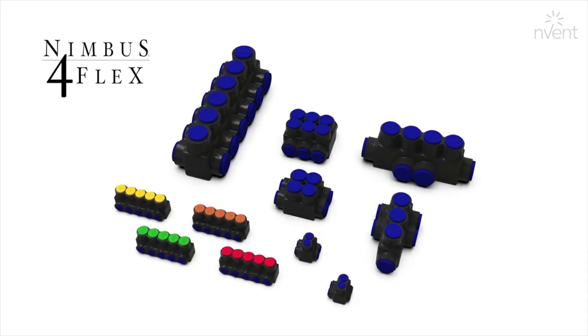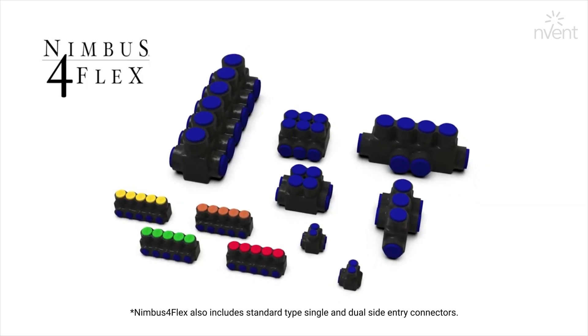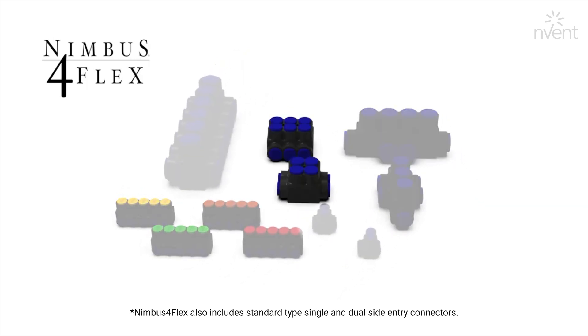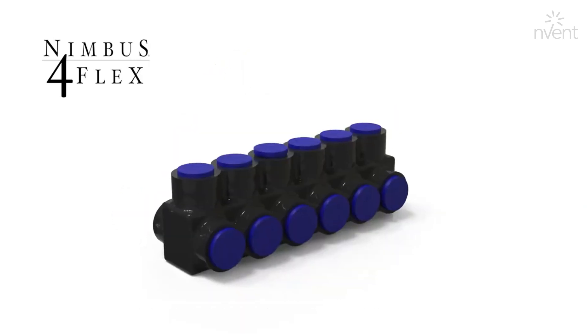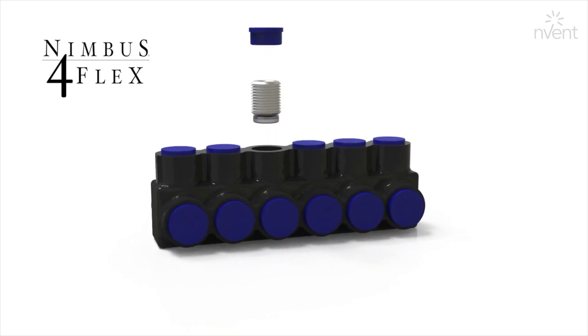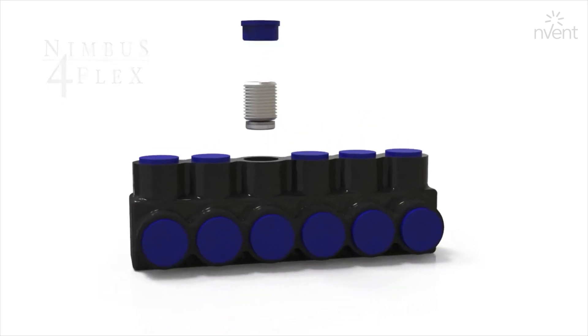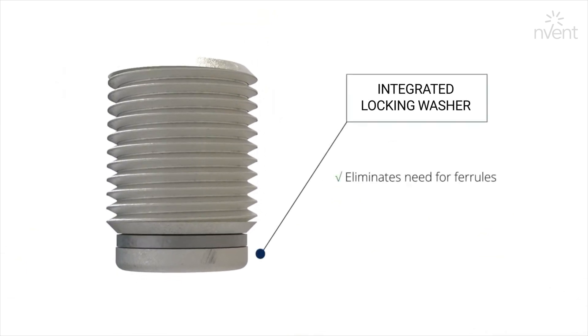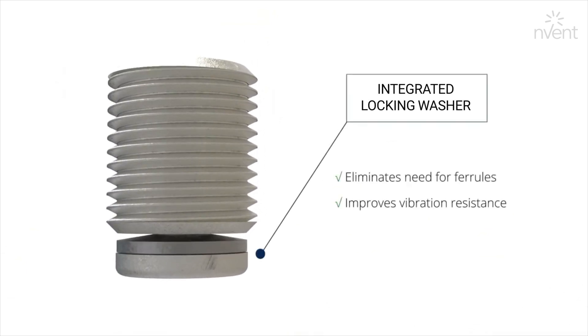The Nimbus for Flex series is Flex rated and includes Nimbus for motors, shapes, and R2X series. Easily identified with blue caps, Nimbus for Flex features a patented screw design. Each screw has an integrated locking washer that eliminates the need for ferrules, improves vibration resistance, and compresses the flexible conductor strands without damage.